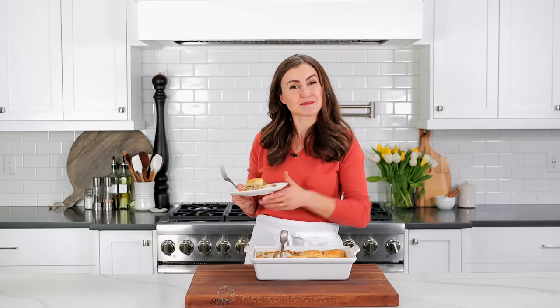All right, I'm gonna go enjoy this, and we'll see you in the next episode of Natasha's Kitchen. Let me know also where you spotted Sharky — I'd love to know. Bye!